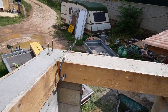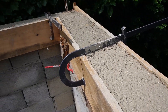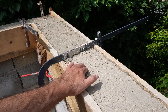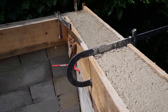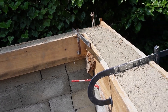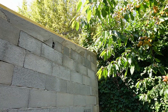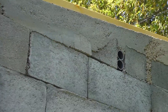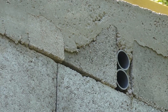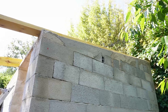Je vais attendre 72 heures avant de décoffrer pour être sûr que ça ne bouge pas. C'est bien brillant parce que je l'ai bien chargé en ciment, c'était bien gras. Le coulage du chaînage horizontal est terminé. Ici j'ai laissé des réservations pour passer de l'électricité et de la tuyauterie — j'en ai laissé de chaque côté.